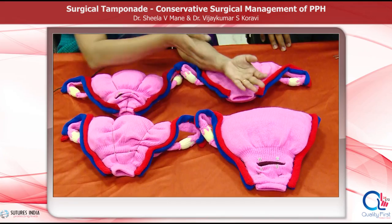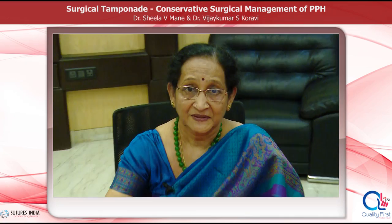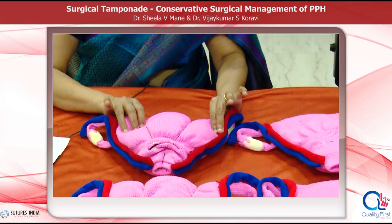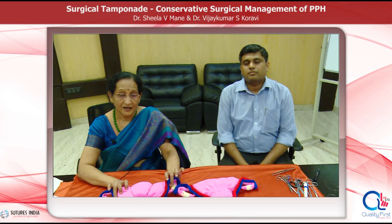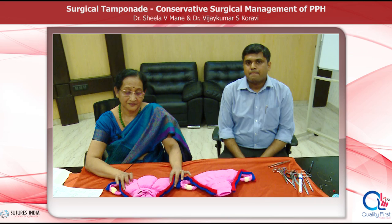I would like to thank Professor B-Lynch for coming to India and giving me the uterine model when I first conducted the PPH workshop, and I must thank Suture India for helping me to get these models for this educational activity. I would also like to thank Dr. Vijay Korvi for joining me in demonstrating the compression sutures on the uterus. Dear friends, I hope that this educational activity will be of great help to all the obstetricians of FOGSI and will definitely help to save the mothers. Thank you.